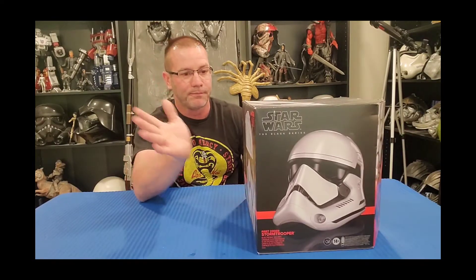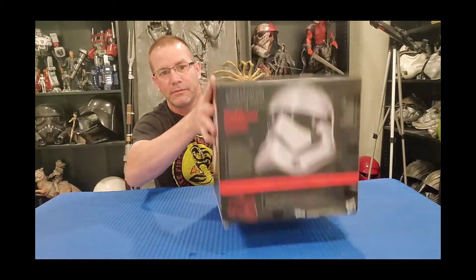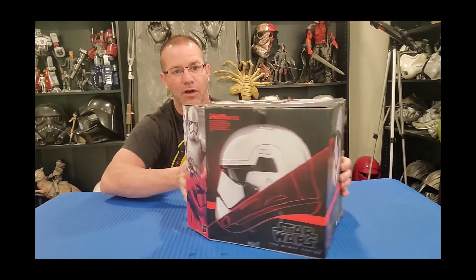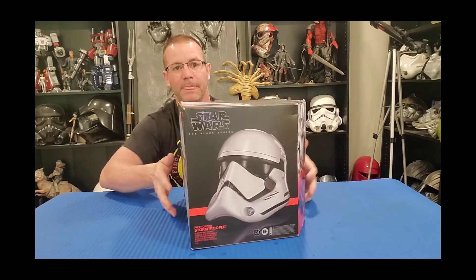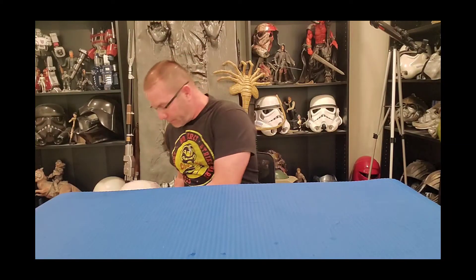Here's the box — again, not your typical square box, nice artwork. So without further ado, here it is: the Hasbro Black Series First Order Stormtrooper helmet. I painted it up and done. This is the main reason I bought this helmet — I wanted to do these blood marks, the palm print from Finn's partner dying in battle.